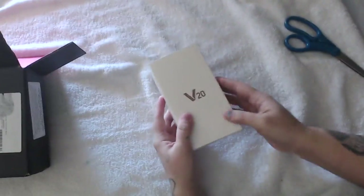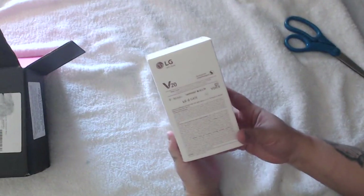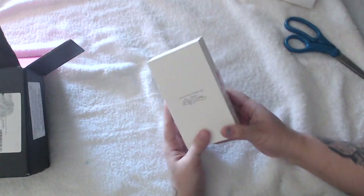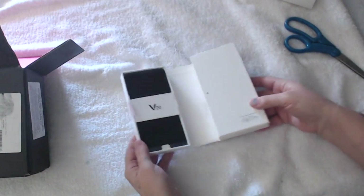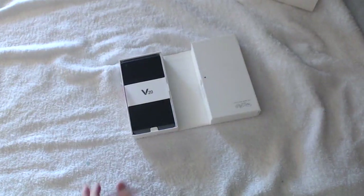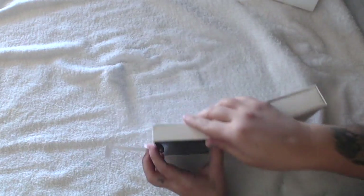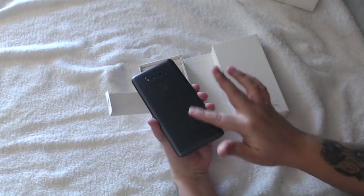And there we have the box for the V20. Here are the specs and I'm going to open up the box. Very nice phone — I'm going to open up this little slip. As you can see, this is what the phone looks like.